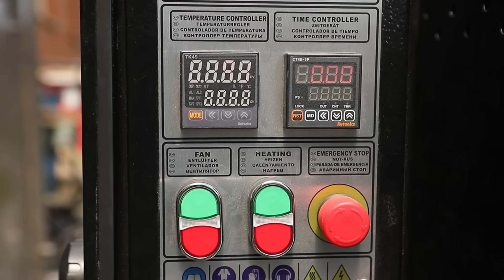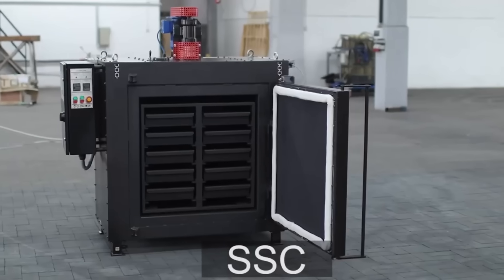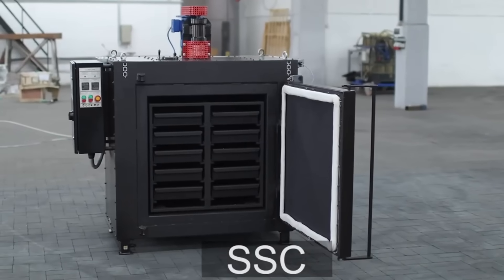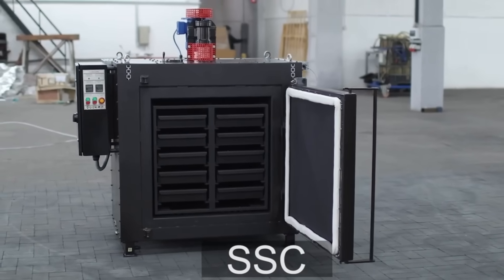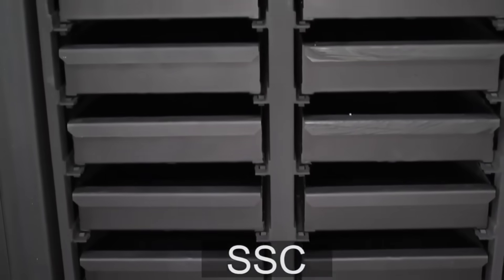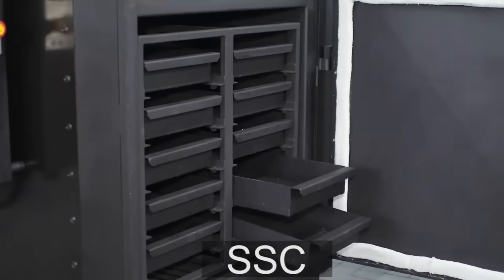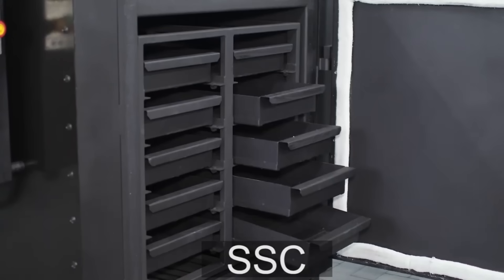Subsequently, the temperature is kept automatically. The design of the SSC silica gel regeneration device allows you to speed the drying process up due to the decomposition of silica gel on the surface of 12 pallets, each of which is placed in its own cell for drying. The SSC device can also function in the blowing mode in addition to heating mode, which further improves the drying process.